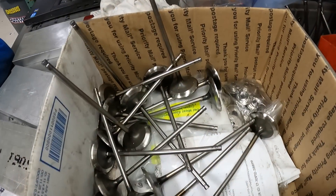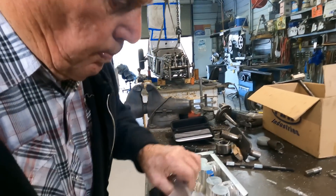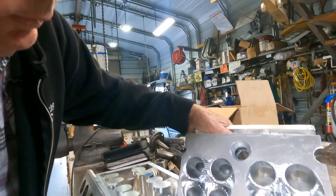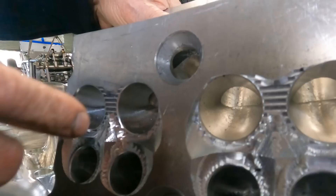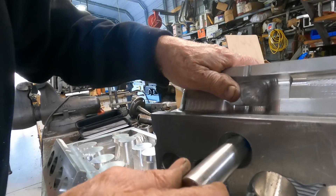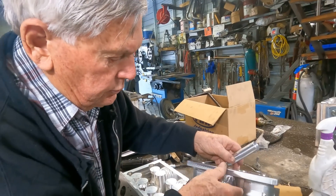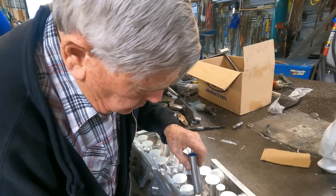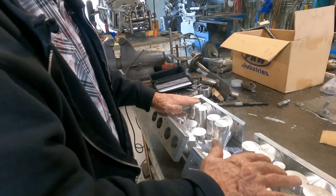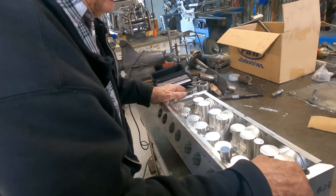And just for everyone to see this — all the valves. He countersunk them, and he'll weld all around there. This is without the peg, and this one you'll be able to see both — how it inserts. That'll get drilled for the head bolt; the head bolt will go to this. There's a top plate — all this is water. The top plate goes in there, and the cam sits on top.